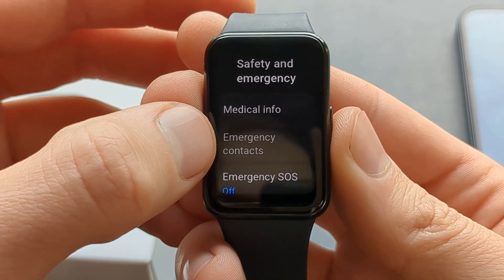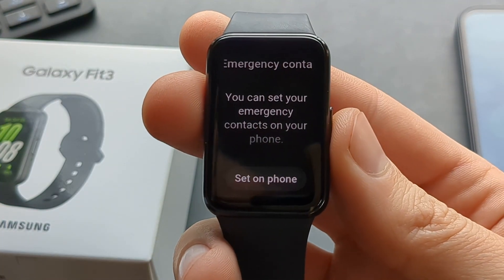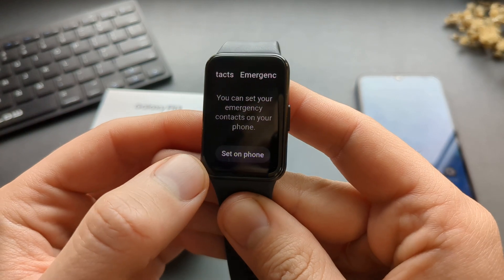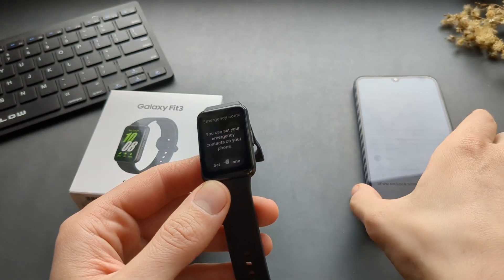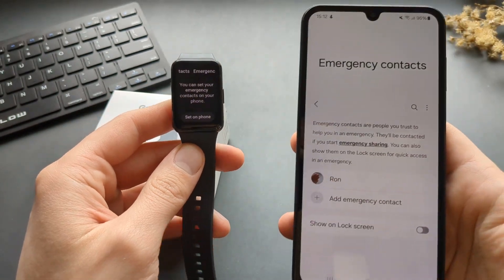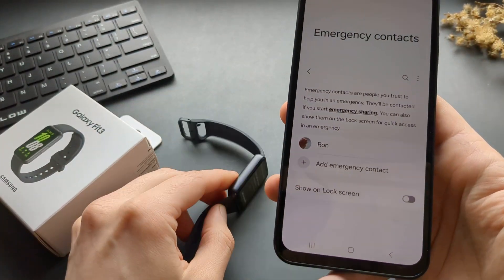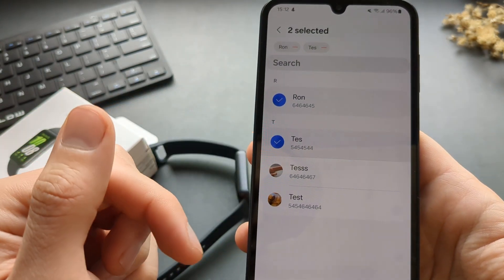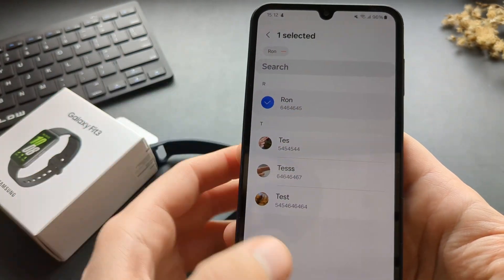Select Emergency Contacts first to add the contacts. Click 'Set on Phone' — we need our phone for this. Make sure you have Bluetooth enabled and they are connected. Then you can click 'Add Emergency Contact' and select which contacts, or maybe just one.